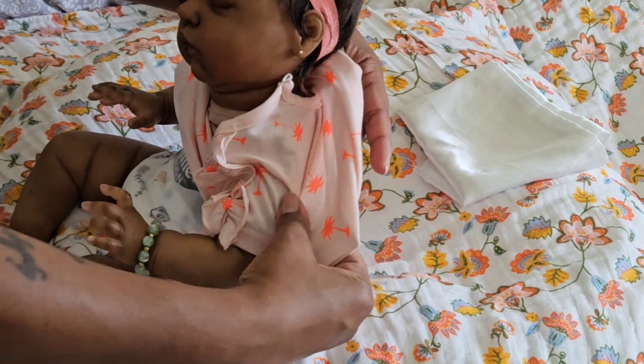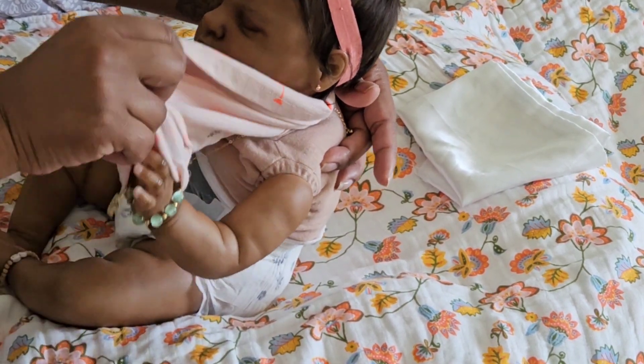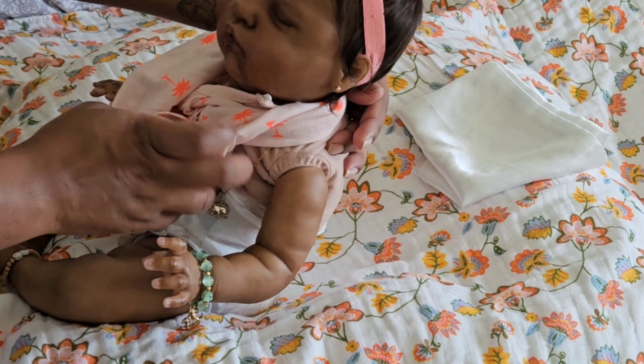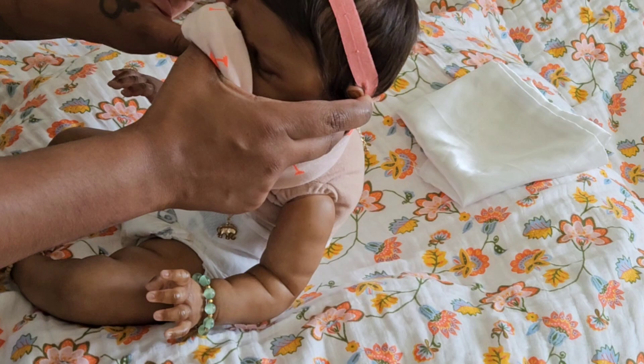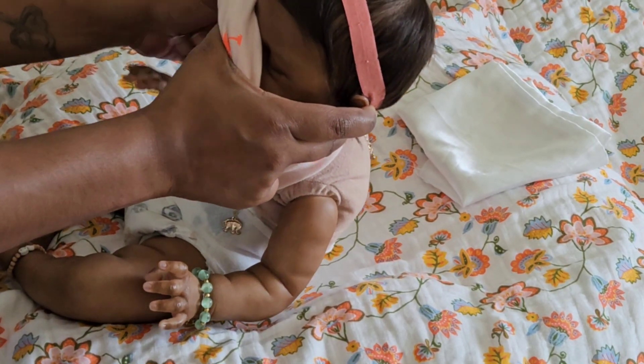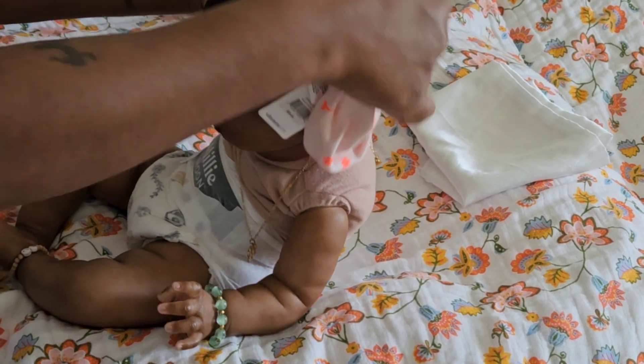It might look like I'm manhandling her a little bit, but I promise I'm being extremely gentle with this girl, trying to be as gentle as possible around her hair because I don't want to mess it up.